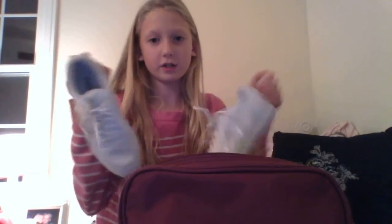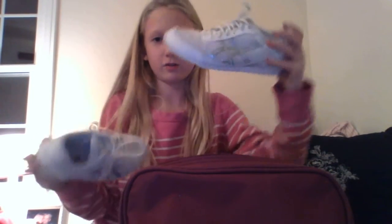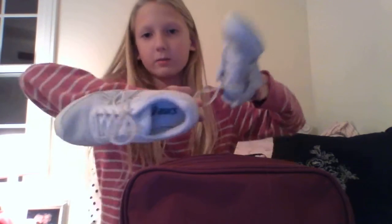In this first pocket right here, I have my cheer shoes. That's what I have in this one.